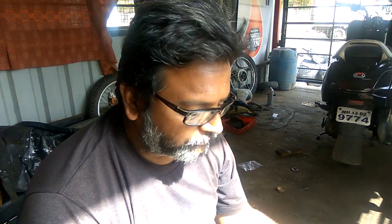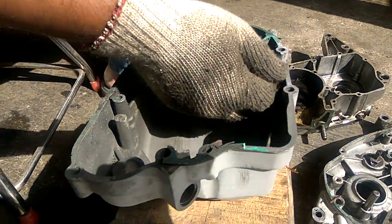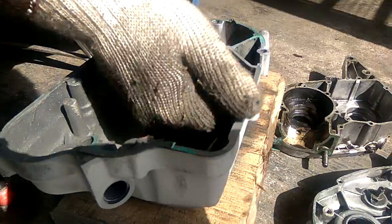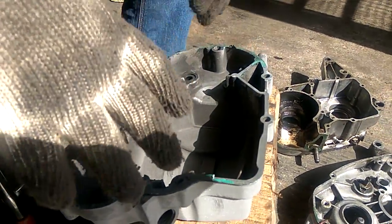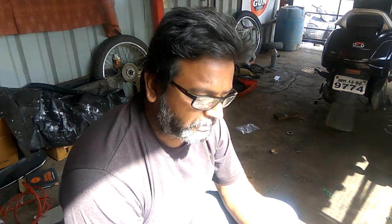What happens when you use that kind of tool is you might scratch the milling surface. As you can see, this is the milling surface and this is the gasket. If I use the blade over here, the surface may get damaged and because of that leakage might start. To avoid leakage, sometimes we use a 3M type adhesive to stick the packing — but generally, try not to use it.